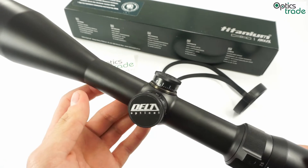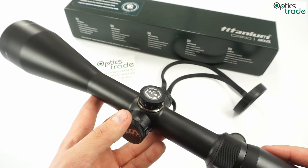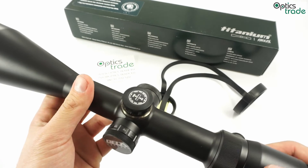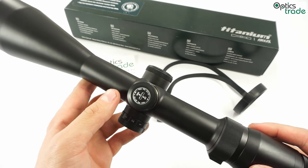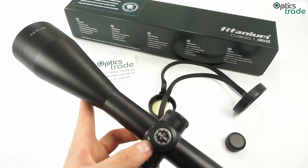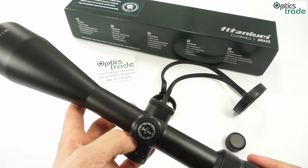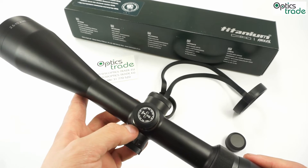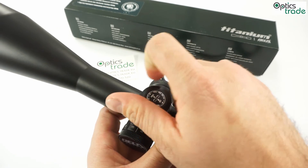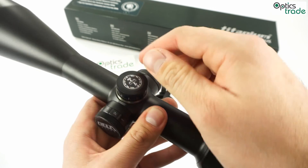Overall, it's a really good scope for its price — great optics, amazing illumination technology for a scope under 1000 euros, good build quality, and long eye relief. Of course, there are some things that could have been done better. One is the size, as it's really big and heavy at 37 centimeters long and 735 grams. A little better eyebox would be nice, but nothing critical. The clicks would also be better if they were more audible.